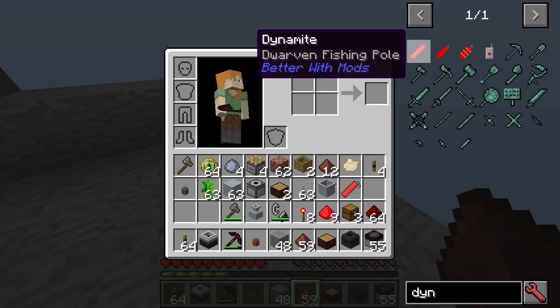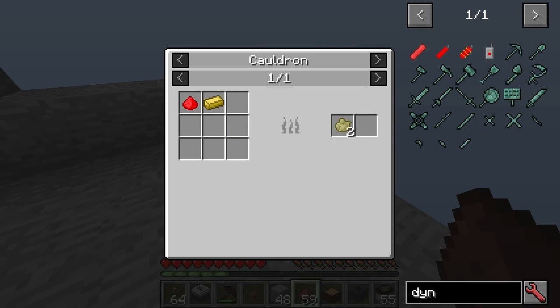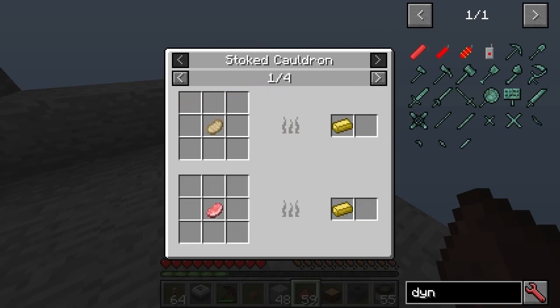There's also dynamite, with blasting oil. Blasting oil is made from tallow and hellfire dust — there's tallow getting the stoked cauldron.